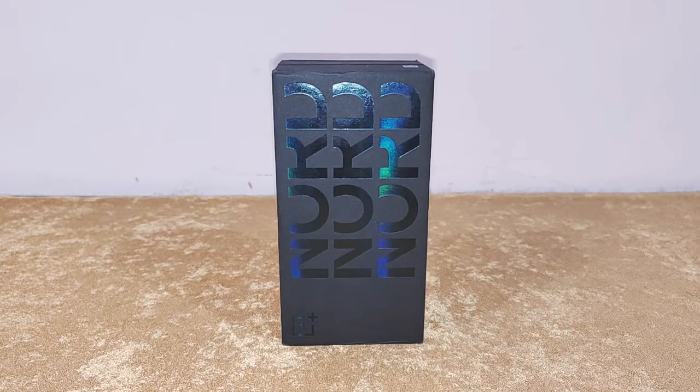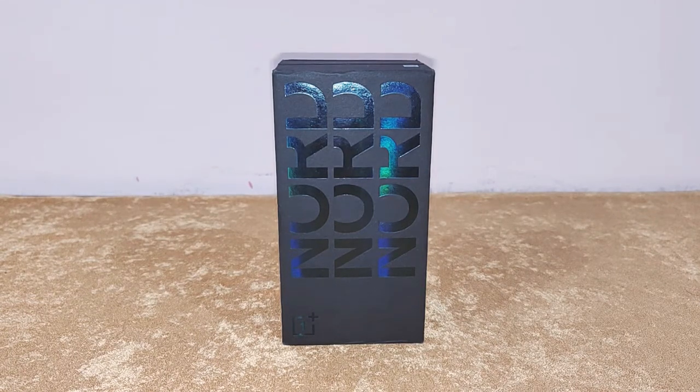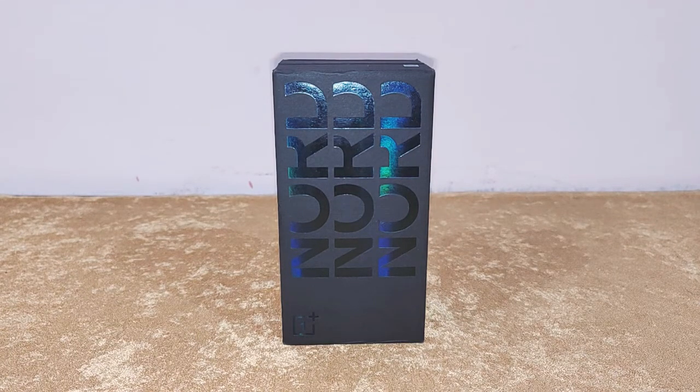Hi guys, I'm back again with another video and today we're going to do the quick unboxing of OnePlus Nord 2. This is the Greenwoods edition. It only comes in one configuration: 12GB RAM and 256GB storage. I got it from Amazon for the price of 35,000 rupees. There is no discount or anything, but this color looks really awesome.